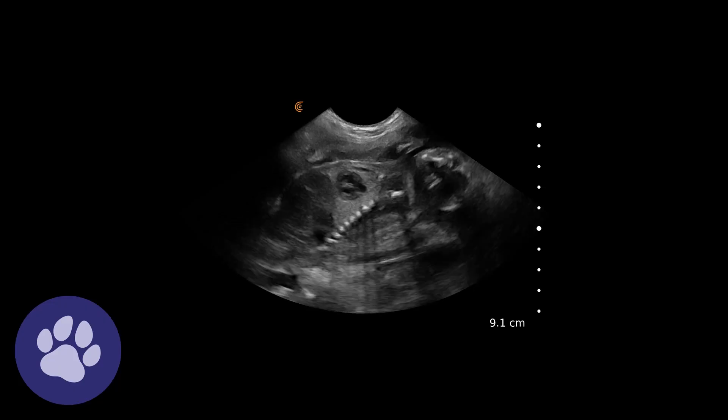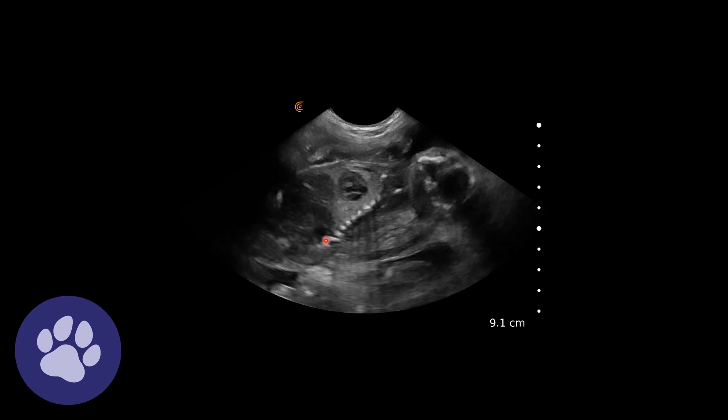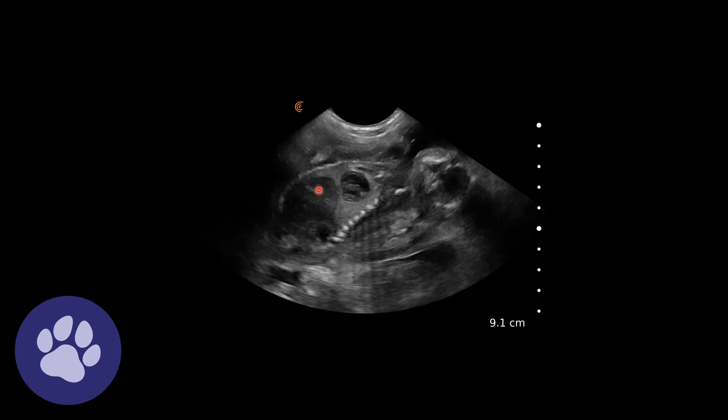We were able to confirm pregnancy on this scan. We can see the puppy's head up here, spine and ribs here. We can see the heart beating and we can see the abdominal organs here.